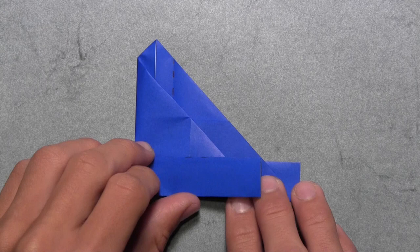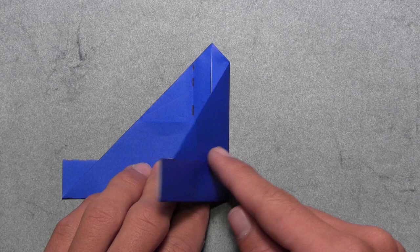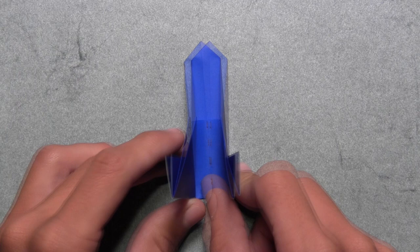Now we're going to make the model 3D by folding in along these two vertical creases that we just made. Starting with the crease on the right, simply pull the right side of the model over to the left along that existing crease. You can hold the paper at a 90 degree angle. Then do the same thing on the left — pull the left side of the model over to the right along that existing vertical crease, again at a 90 degree angle. If you put the model on its side, it should look like this. This is one completed unit. Now you must fold 13 more.